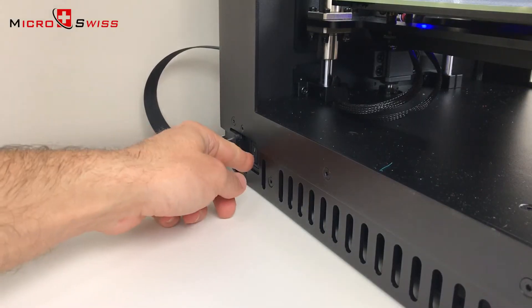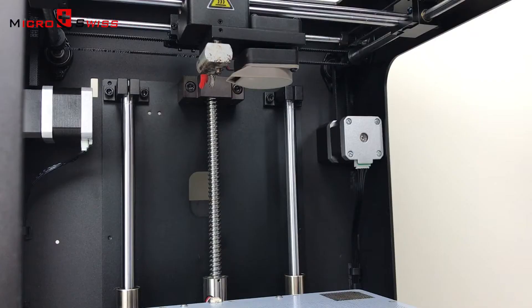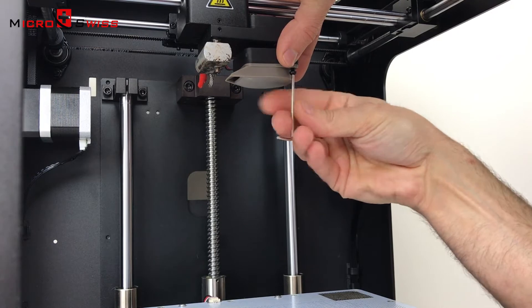Turn the printer off and unplug the power cord. Let the machine cool down for at least 15 minutes. Using a 2mm Allen wrench, unscrew the nozzle cooling fan.